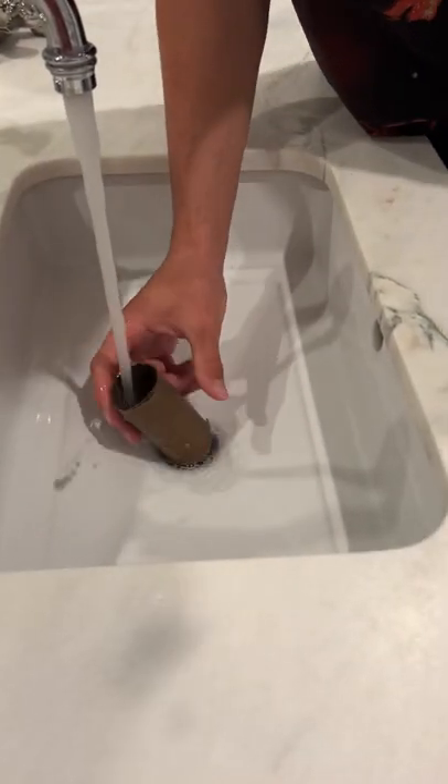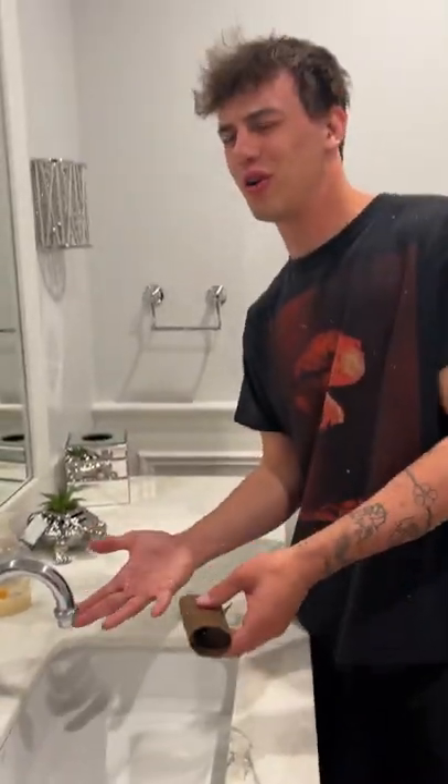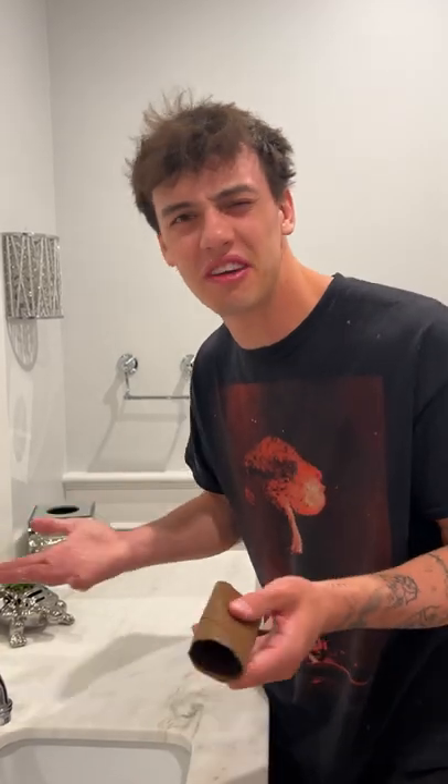It goes through like nothing ever happened. It's not cleaning out the hole, and I don't know why you'd need to clean the hole anyway. So it doesn't work, and you don't even need to do it in the first place.